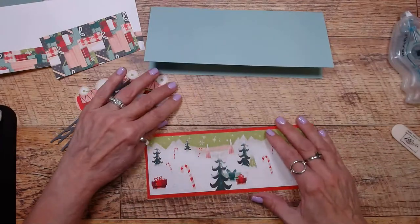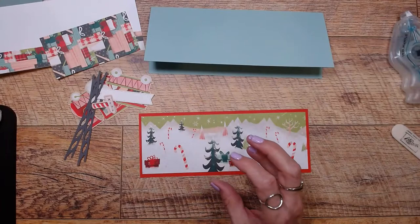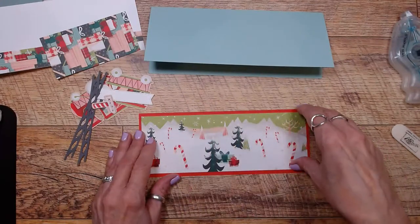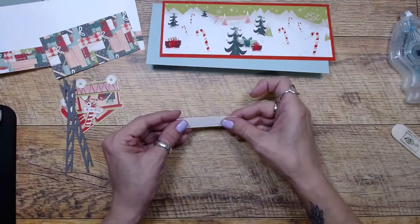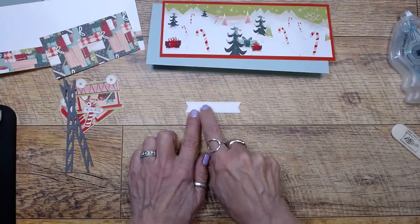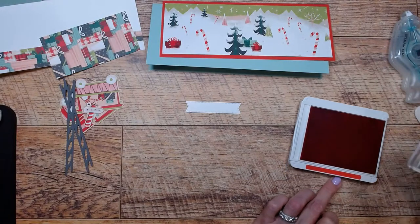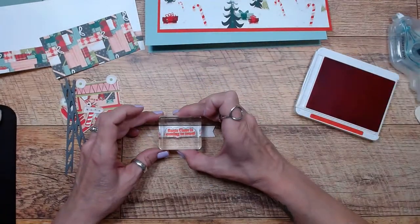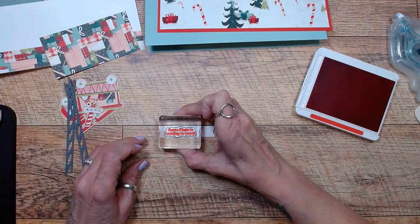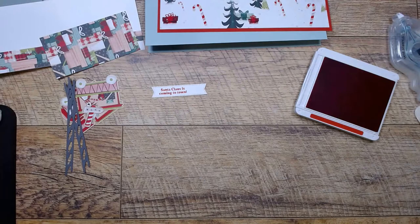I didn't use a ton of the stamp set because I used more of the paper and the dies, but you could do the same thing with the stamp set too. So let's put our 'Santa Claus Is Coming to Town' sentiment on our Stylish Shapes die piece — I use them all the time, they're too cute. And on the inside of the card I'm just going to put 'Special Delivery.' I love the font — it has this retro look to it.